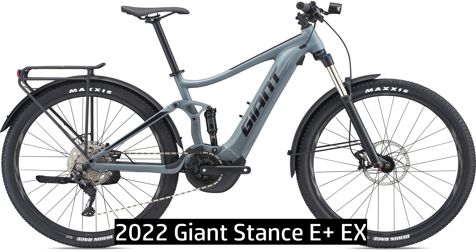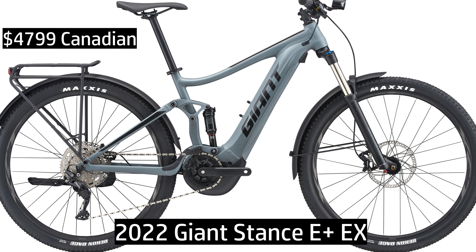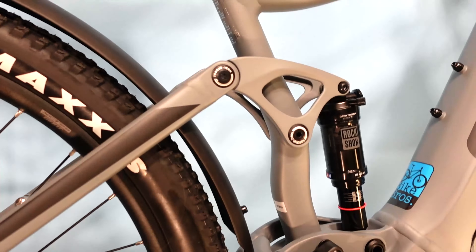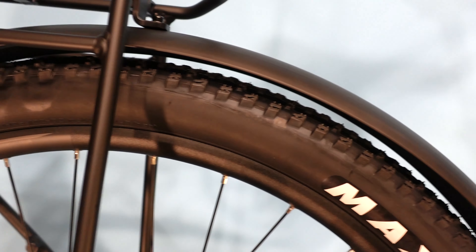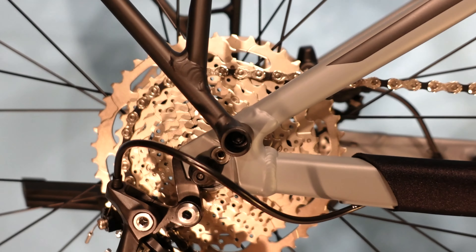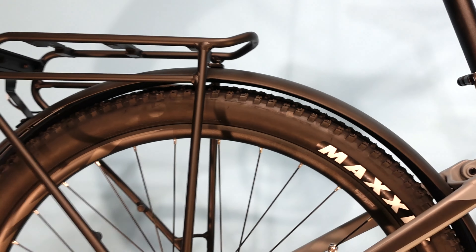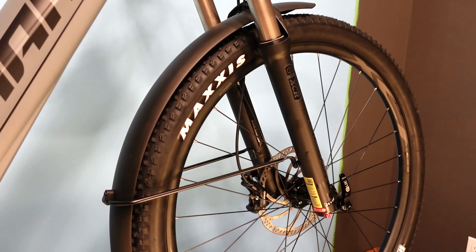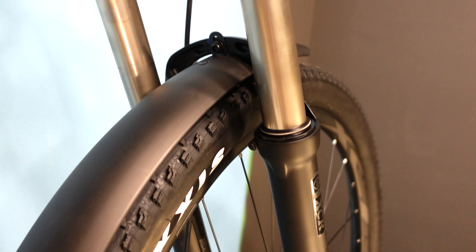If you took a room full of active retirement-age people who weren't into bikes and asked what the perfect e-bike would be, I think this is what you'd get. This is the Giant Stance E Plus EX. It is pretty much the e-bike equivalent of an SUV — it's comfortable, allows you to go off-road, and you can take some stuff with you. It is a full-suspension electric bike with racks, fenders, and lights. In the world of bikes, it is weird. In the future world of e-bikes, I can see this becoming a very popular category.